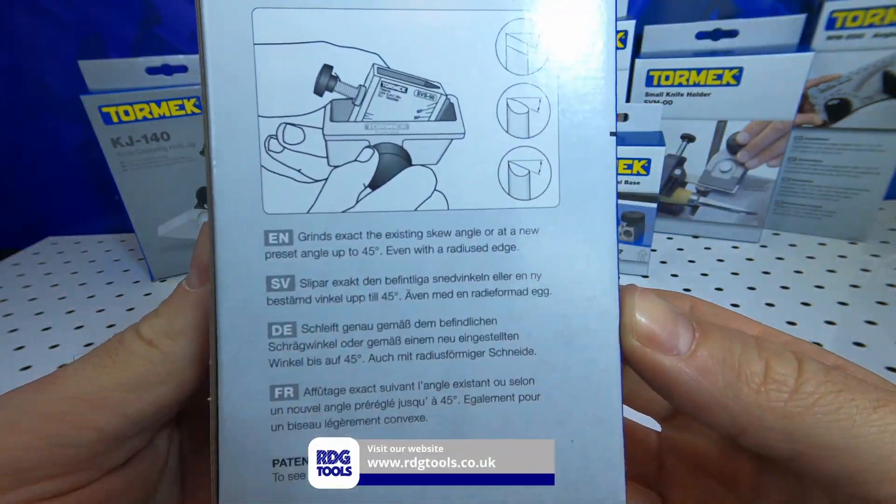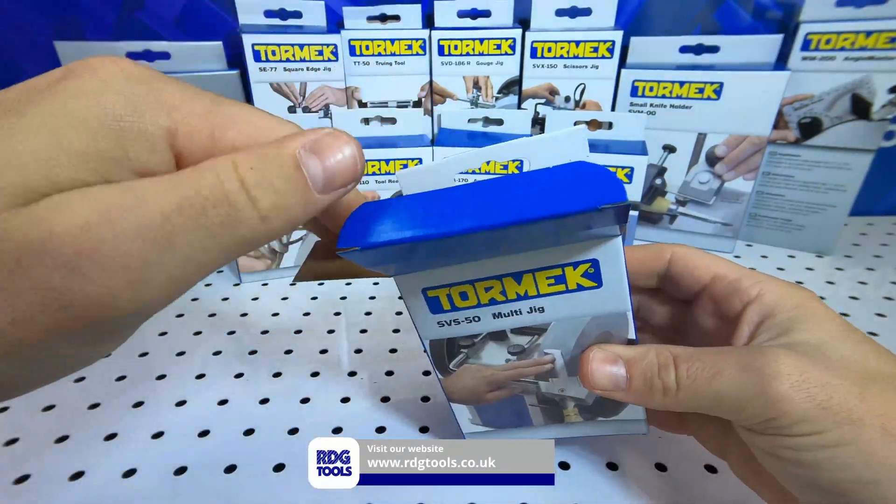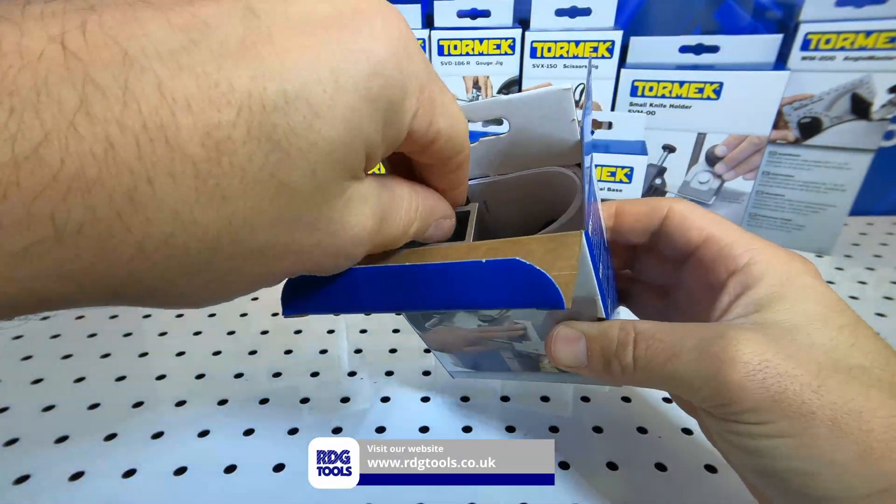The Tormek Multi-Jig. This is a very comprehensive jig which can be used equally well for turning and carving tools.